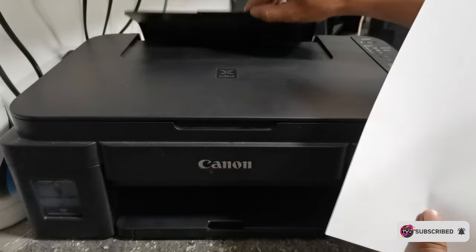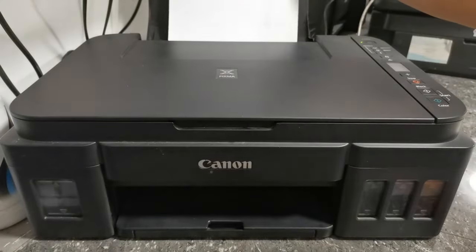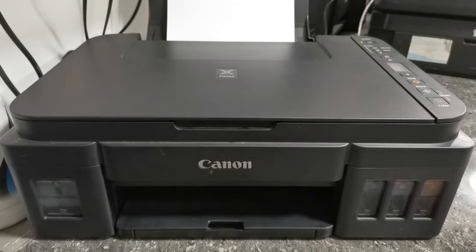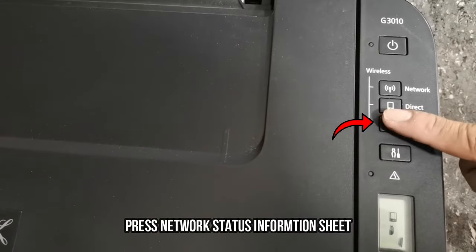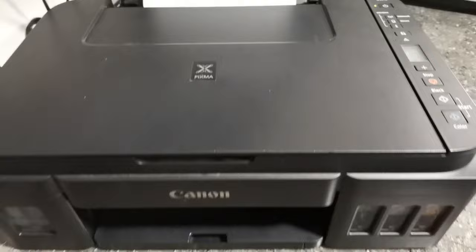on its paper tray, and press the I button to print the network status information sheets to see its Wi-Fi SSID and password.